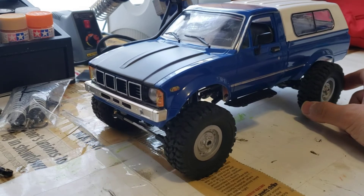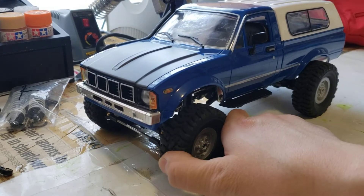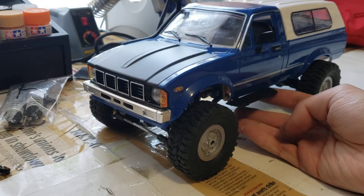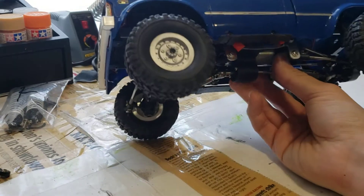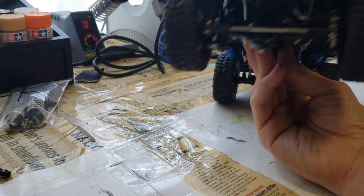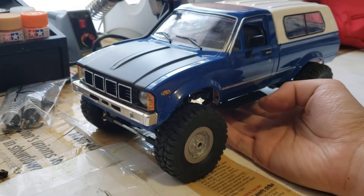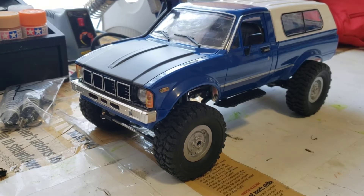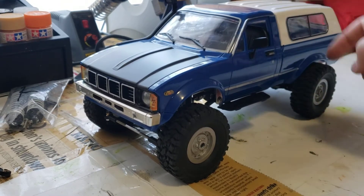If you pay a little bit more and get the $50 version like this one, you do get slightly better stuff: softer tires, an actual servo, proportional throttle, a lithium polymer battery. It just has a little bit better stuff on it. All the mechanicals are basically the same, but you do get slightly better stuff if you get the slightly more expensive one.